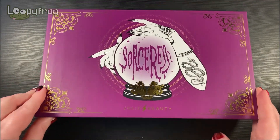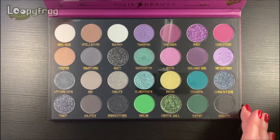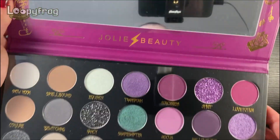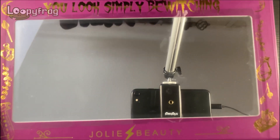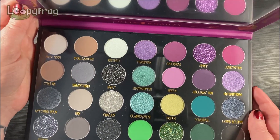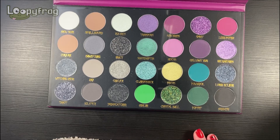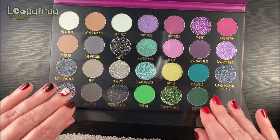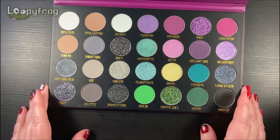There's my tile. It has a mirror as well. On the other side — 'you look simply bewitching.' Absolutely gorgeous. So as you can see, this has been untouched. It still has the little sheet thing. It's a disgrace, I tell you. A disgrace.